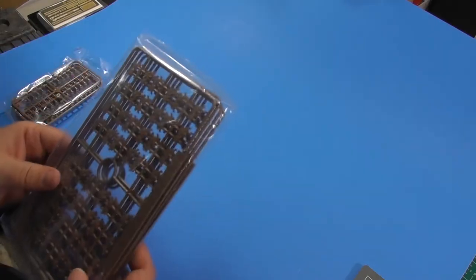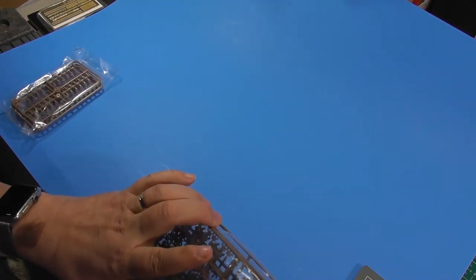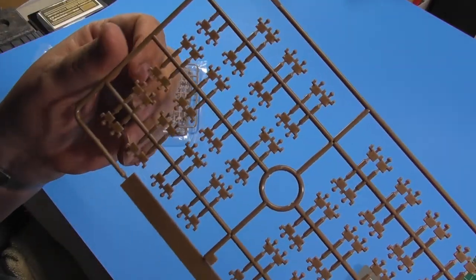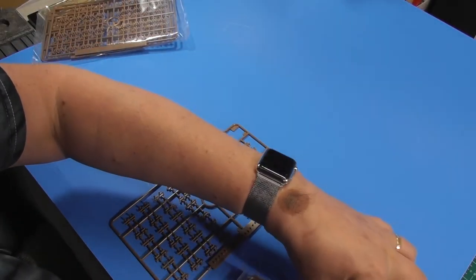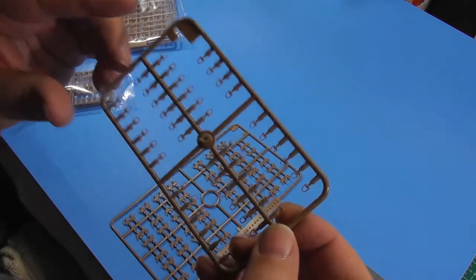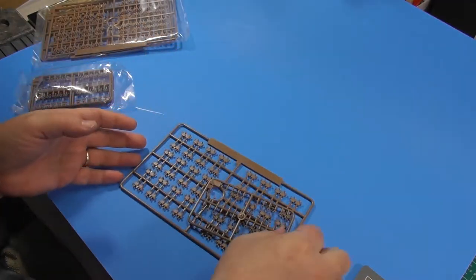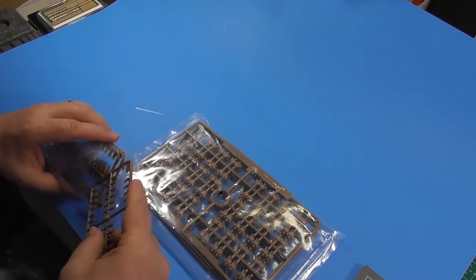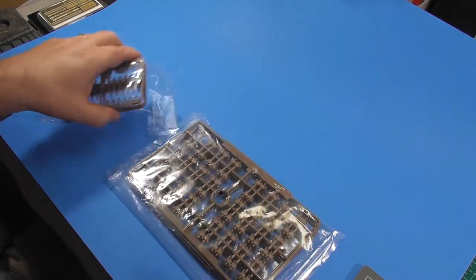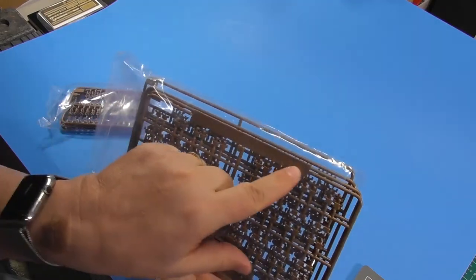And the tracks. I've never done Trumpeter tracks — I've done Fruel and I've done Tamiya, but never Trumpeter. It does come with a jig. These are tracks with rubber pads on them; they're supposed to just click together in the jig. You've got guide horns that you put on the top after you click them all together. You've got four spurs of guide horns, four spurs of tracks, and four of the jigs to put them in. I'd like to give them a shot and see what it's like.